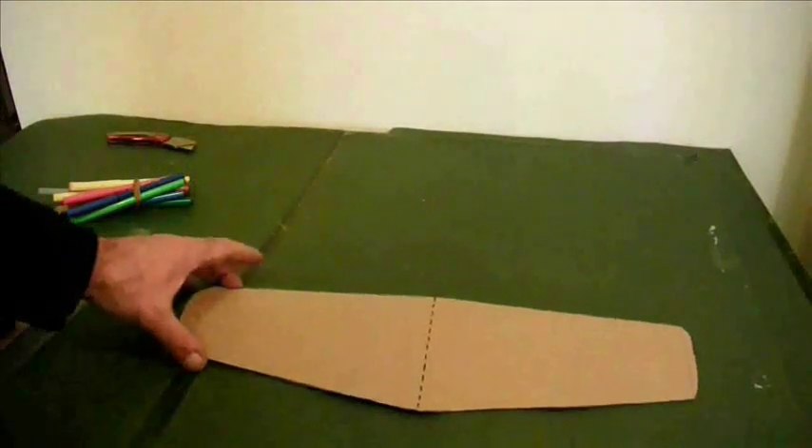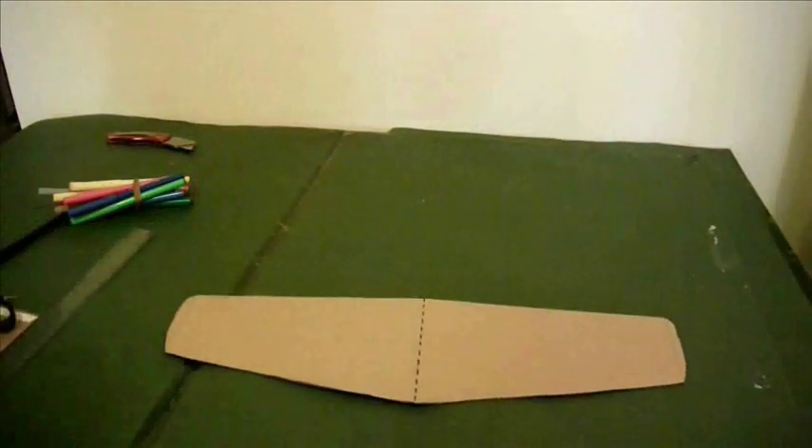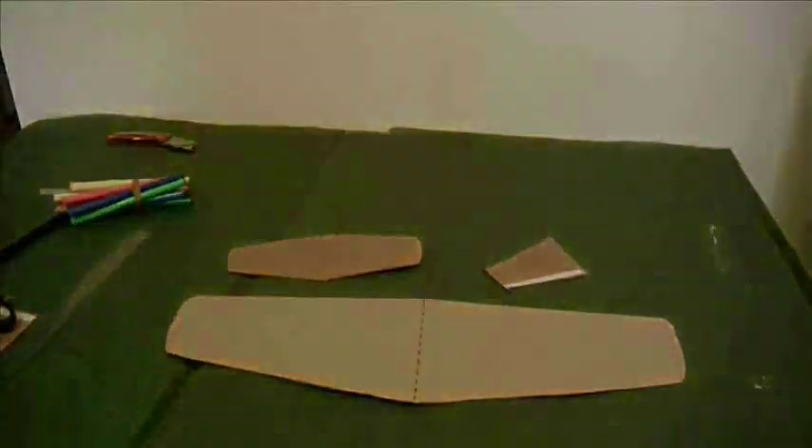So there's my very basic wing, to which we can add a tail fin and tail plane.